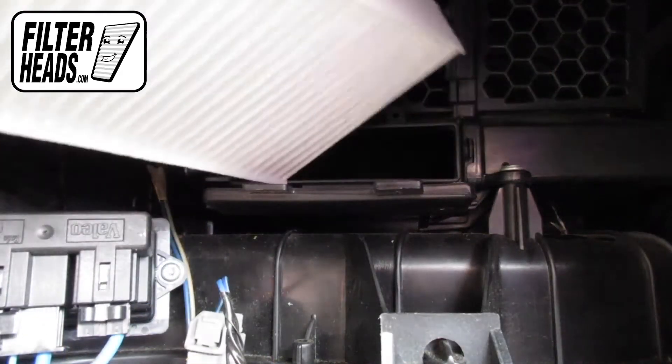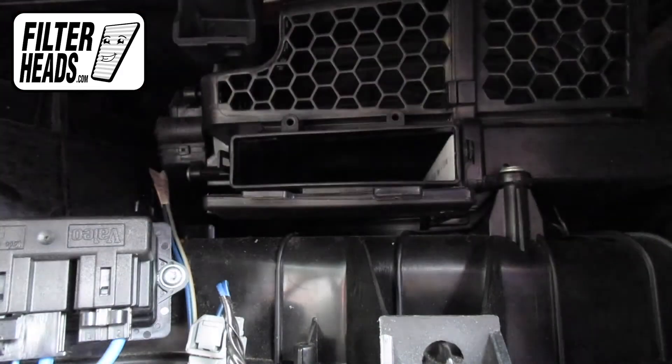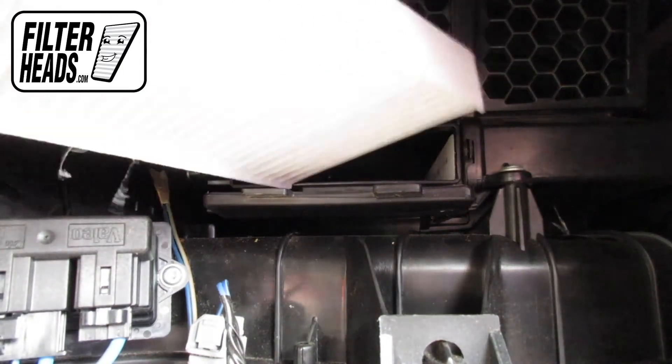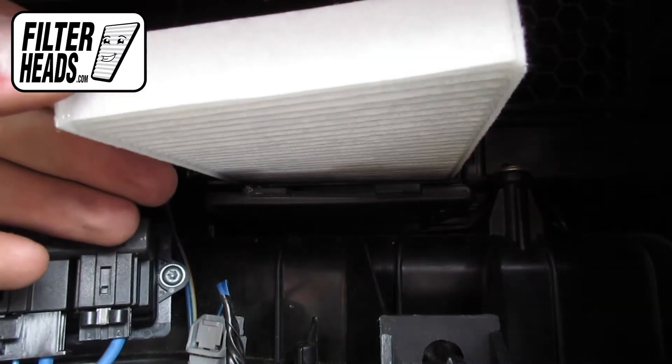Install the first filter and push it all the way to the right to make room for the other, with its airflow indicating arrow pointing down. Insert the other filter into the housing, and then make sure that both filters are completely flush.